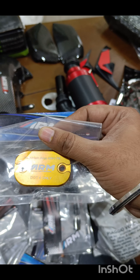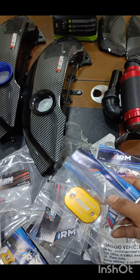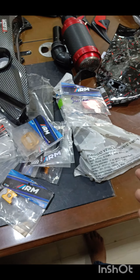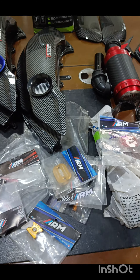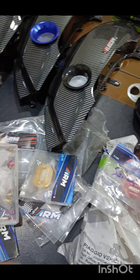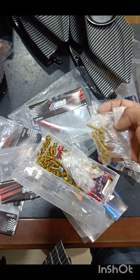These things are quite affordable — they are not expensive. The best part is just by changing these small things it makes a lot of difference. Just adding these small things makes a huge difference to the overall look of your bike.